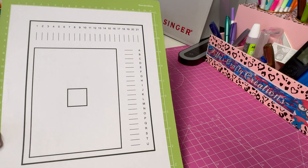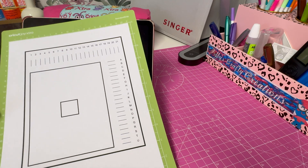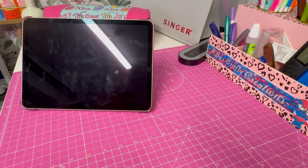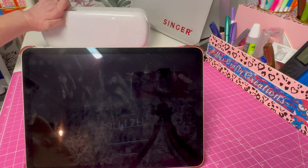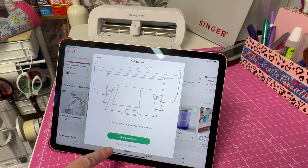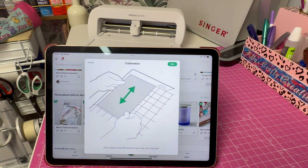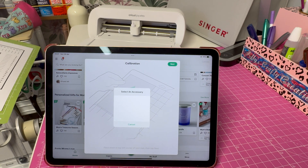Okay, so this is what it looks like when it prints out. I put it onto my green mat and we're going to cut along here. I'll move that out of the way and take the lid off my little Joy. Now I'm back on the page — it says Send to Printer, which we've already done. I have my calibration sheet, so now it's telling me to put it on my mat, which I've done. We'll go to the next part — now it's looking for my machine.